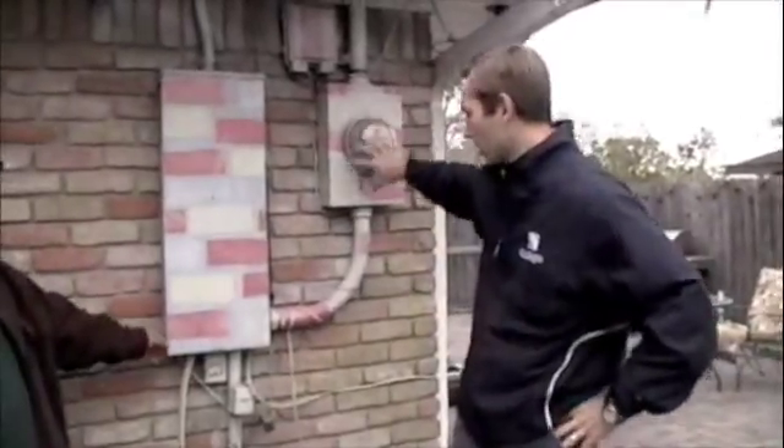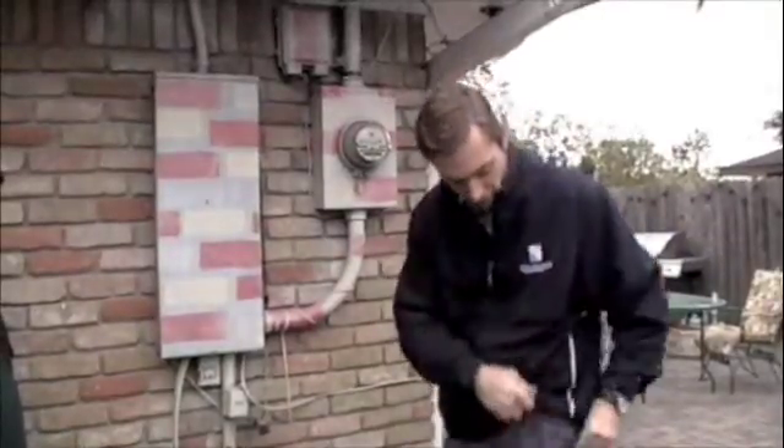Let's first look at the breaker box. This is a typical one. The meter is here and feeds into the breaker box. Before you get into a breaker box, you want to take off any jewelry.